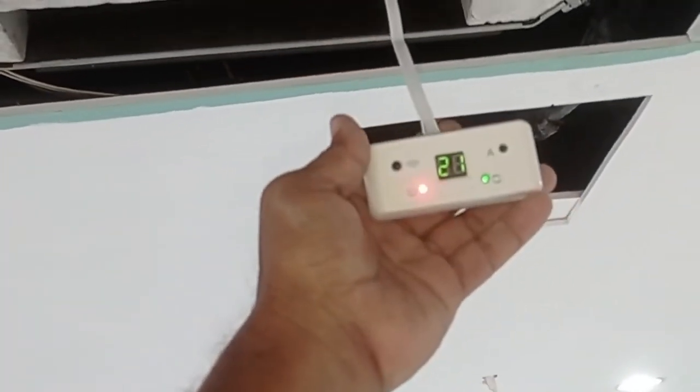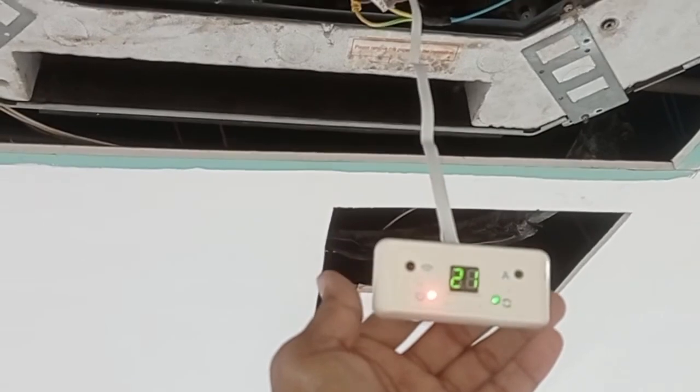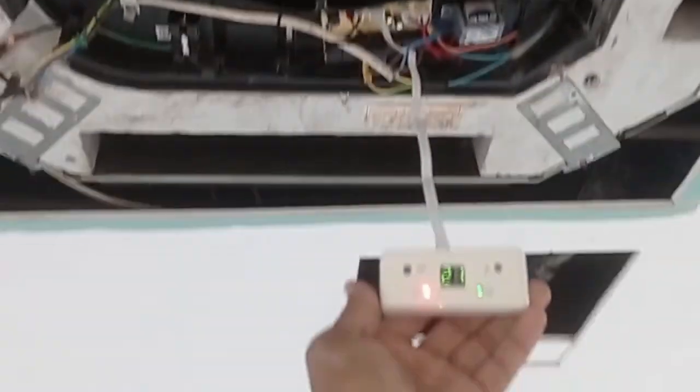Compressor is also working fine. Alhamdulillah. If you are new, please subscribe to my YouTube channel, like, comment and share. Thank you for watching my YouTube channel.